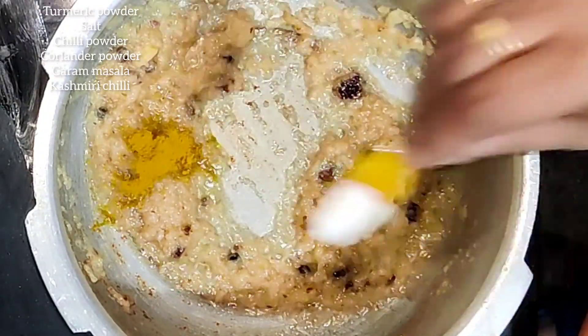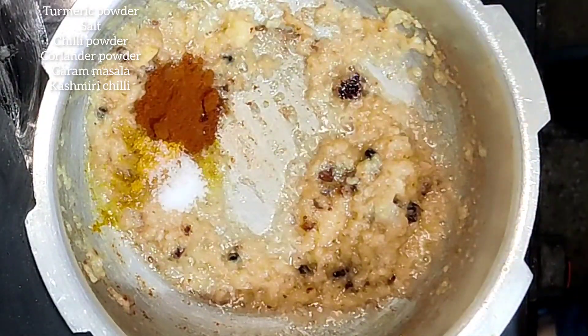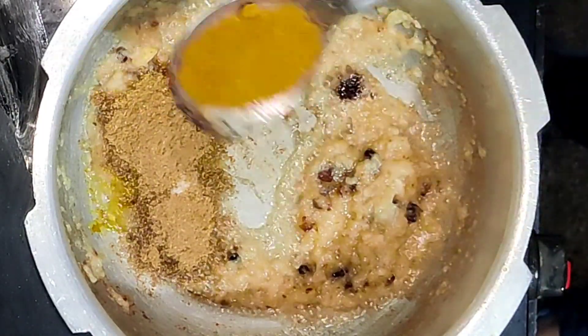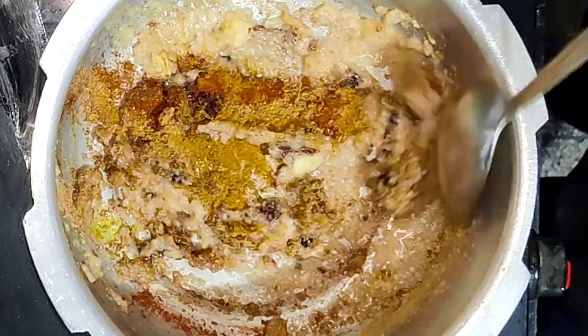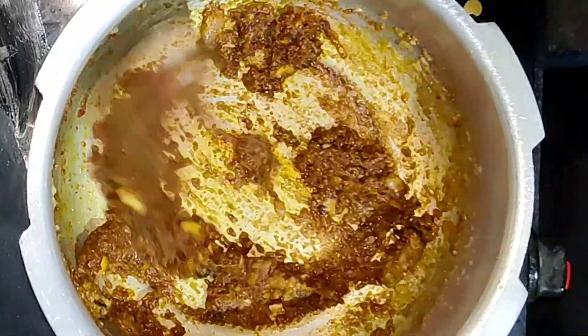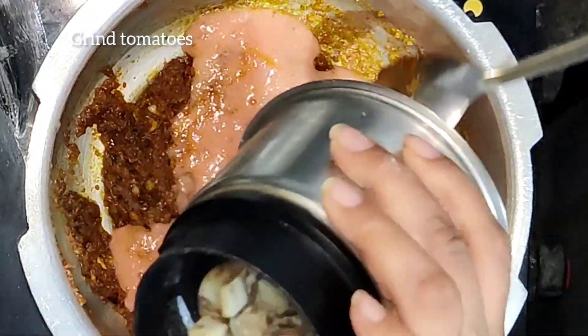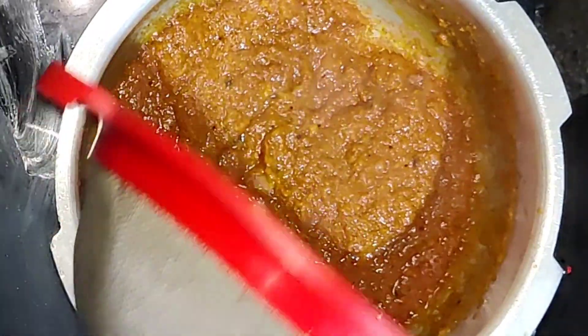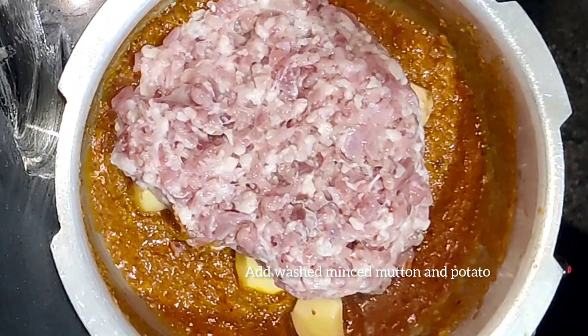I'm adding turmeric powder, salt, chili powder, coriander powder, garam masala, and one teaspoon of Kashmiri chili. I'll mix it properly and sauté well. Now I'm adding ground tomatoes and after this I'll add mince mutton and potatoes.